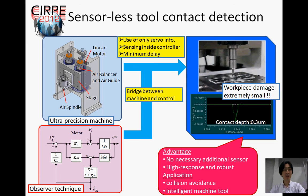In this study, a tool contact detection method without any additional sensor is proposed for micromachining or ultra-precision machining. To realize the proposed method, we developed the ultra-precision machine system fused with the observer technique from the standpoints of both machine and control. The developed tool contact detection system uses only servo information and suppresses the measurement delay.